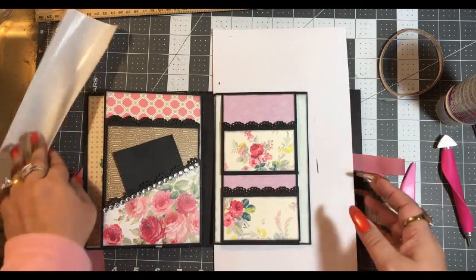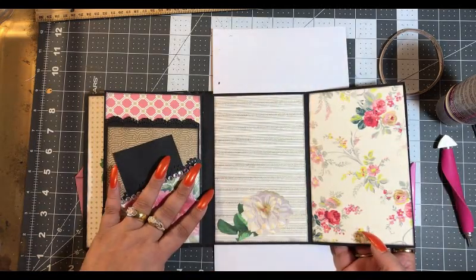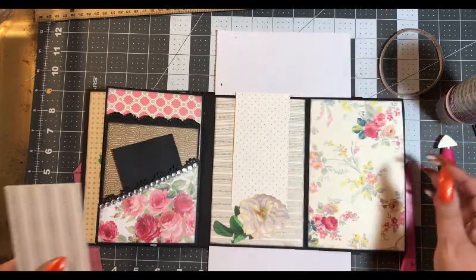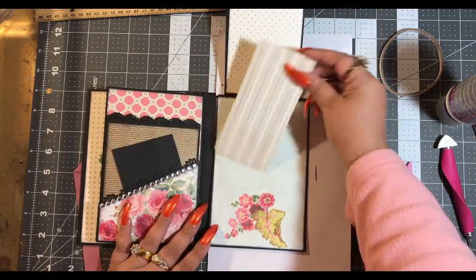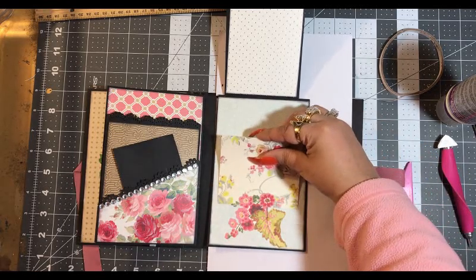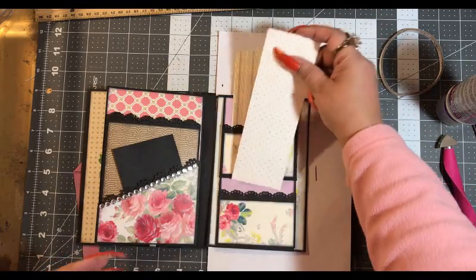Now let's get those tags done for these two pockets. This flips open here — we have a spot here, a little spot there, and then here we have a little spot here. Let's put in a smaller piece. I might not have a smaller piece — oh, here's one. Yeah, so that's there, and then we need tags for here.